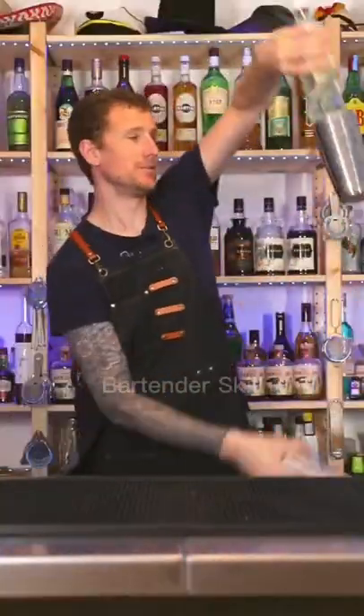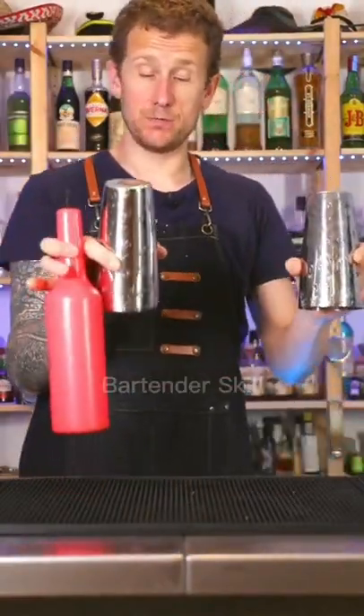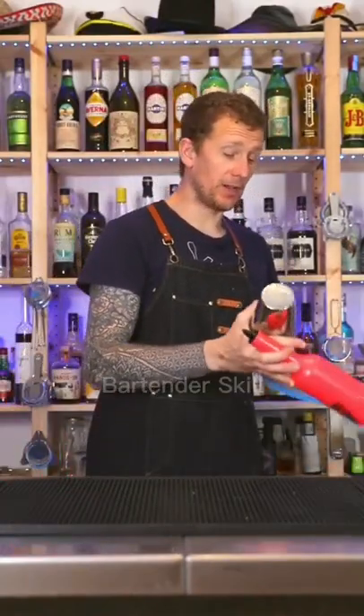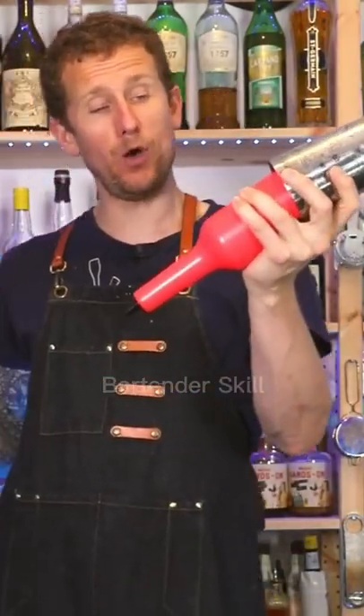Learn how to do this. Start in this position, grabbing all the items like so. You're going to swing the bottle over and grab and snatch with this hand. You don't want it to go all the way in — it's going to grab hold of the bottle.